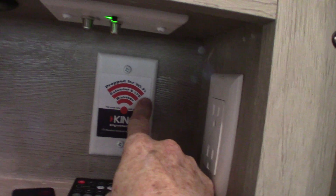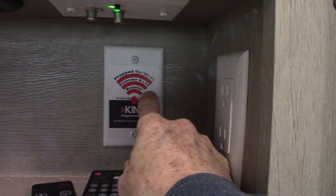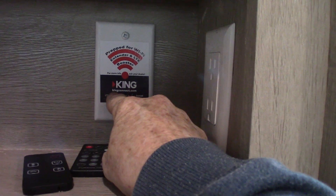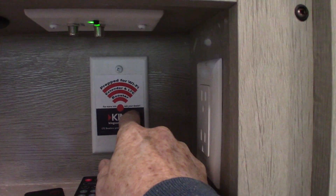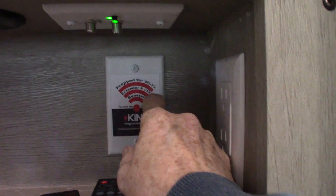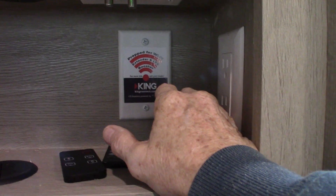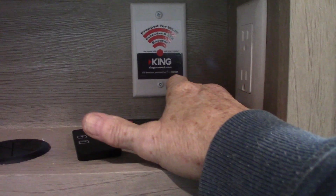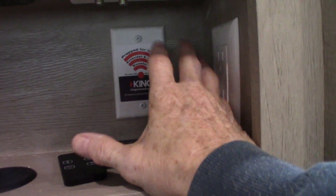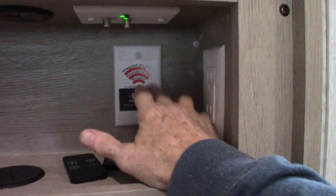This outlet is pre-wired for a Wi-Fi signal booster. If you buy the kit at kingconnect.com, it consists of an antenna that goes on the roof, which hooks to a port up there, and a router that plugs in here. Your phones automatically connect to the router like at home, and you log on to public Wi-Fi through the router's page. It's a signal booster that gives you better service — that's what this pre-wire is for.